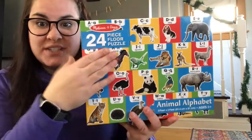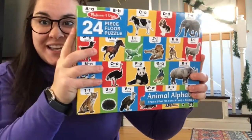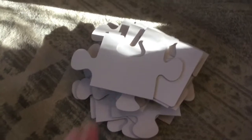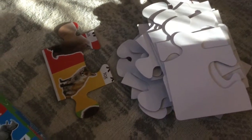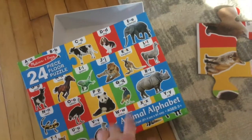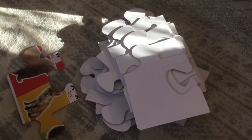First things first, you want to start with your puzzle in the box. The first thing you're going to do is take the cover off the box. Then you want to turn all your pieces upright so that you can see what they have on them. You want to make sure it looks like your box, and we're going to use the picture on the box to help us in a little bit.